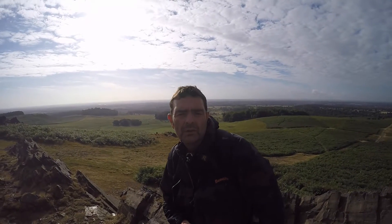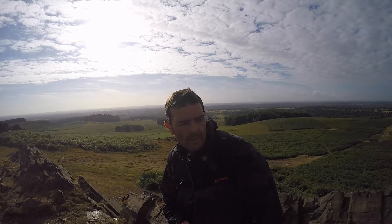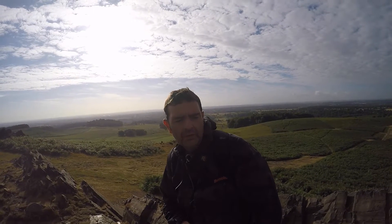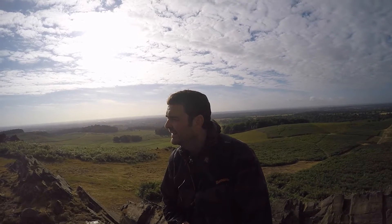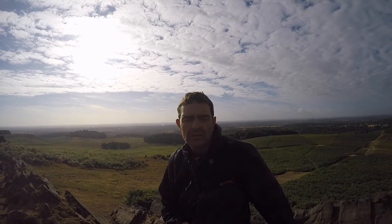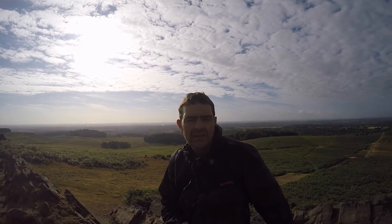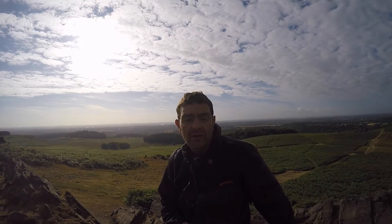Welcome to part two of my tour around Bradgate Park. In this section we're going to focus more on the fisheye lens and what's around us. These rock formations are volcanic and they're absolutely gorgeous — millions of years they've been here, and they're just crying out to be photographed. So let's take some photos.